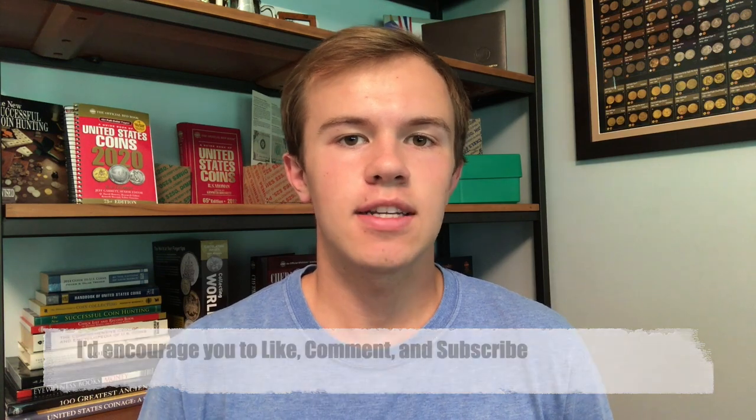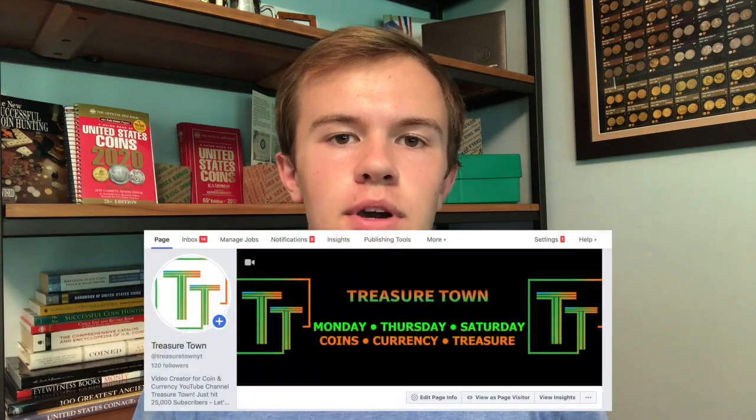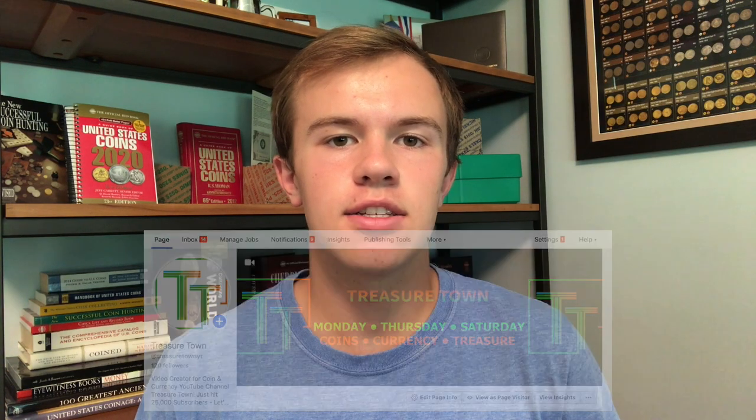And if you wanna get in touch with me, do so on my website, treasuretownyt.com, my Instagram, treasuretownyt, or my Facebook, treasuretown. I've got links in the description, and I'll see you on some of my other videos.